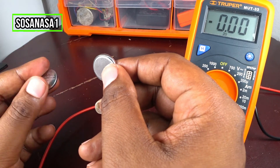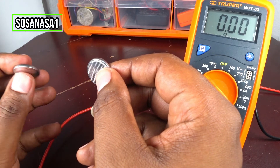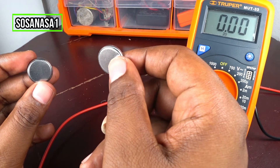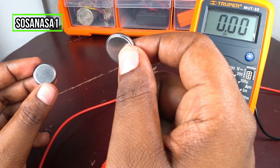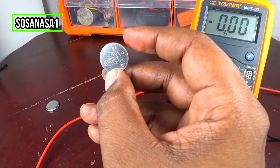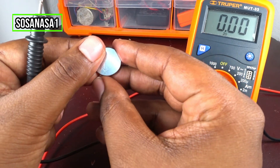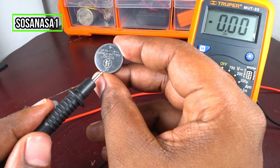This battery is good, and this battery is not good. If you need to use one of these two batteries, use this one, because this battery is higher than the voltage that we can read on the battery — that is the base voltage.